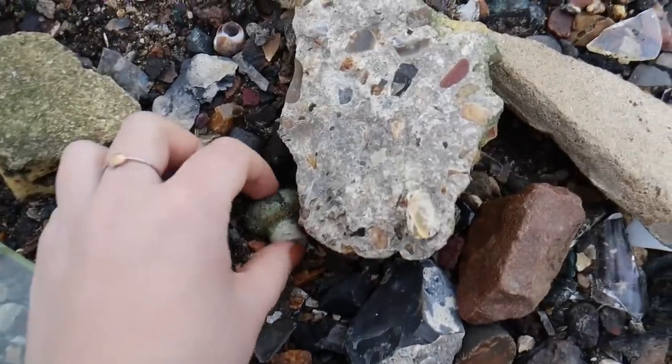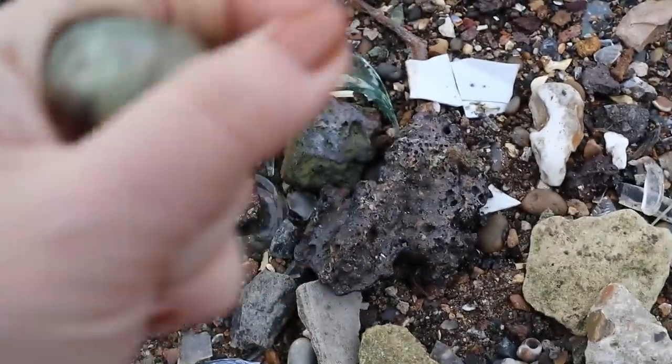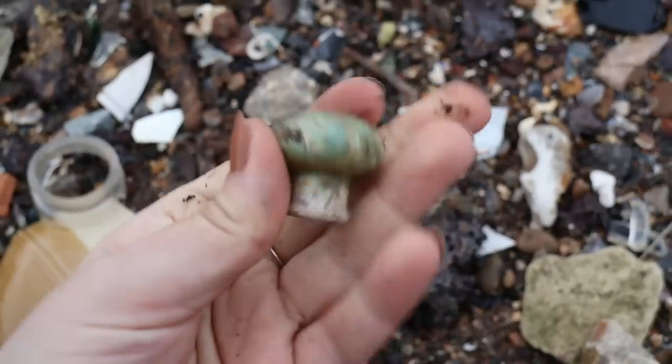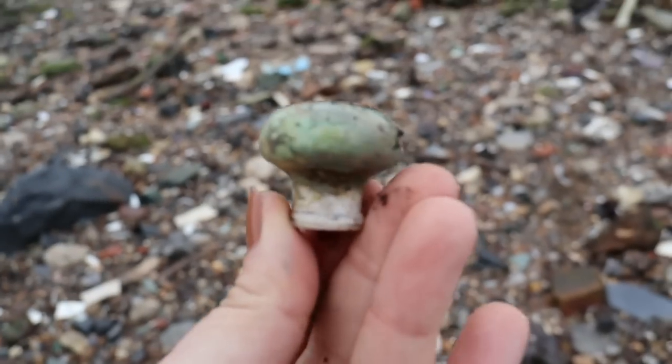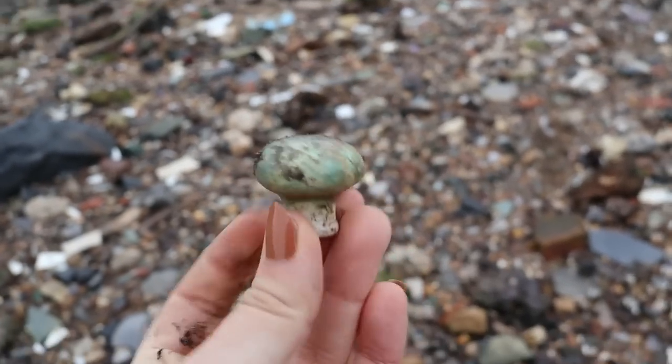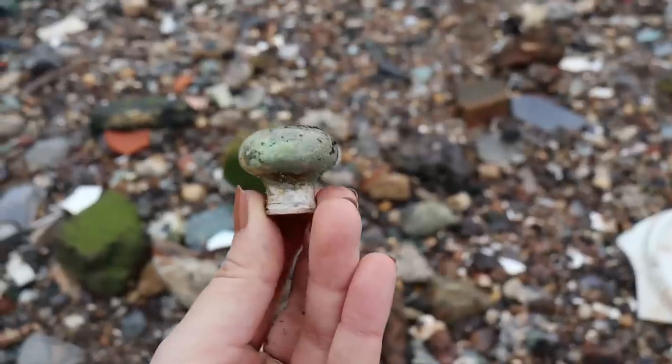I think that's just a knob, but the way it's painted and the way it's broken, it looks like a beautiful blue or green mushroom. It is so perfectly a little mushroom and I'm just going to have it as a display item. That's amazing.